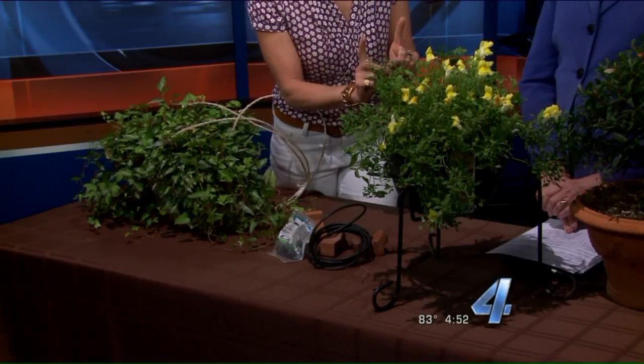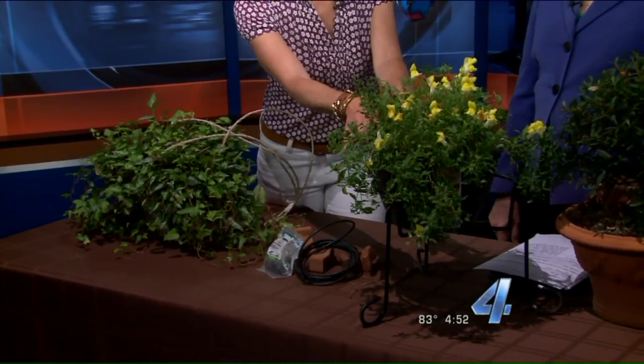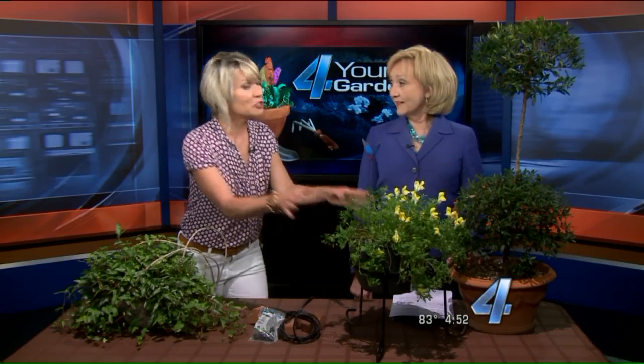It also gives you flexibility so you can move something around. If right now, at this point in time where the sun is, this plant might be very happy. But later in July it might be way too hot for that exposure, and because it's in a pot and not in the ground, you just pick it up and move it to another location where you can enjoy it.